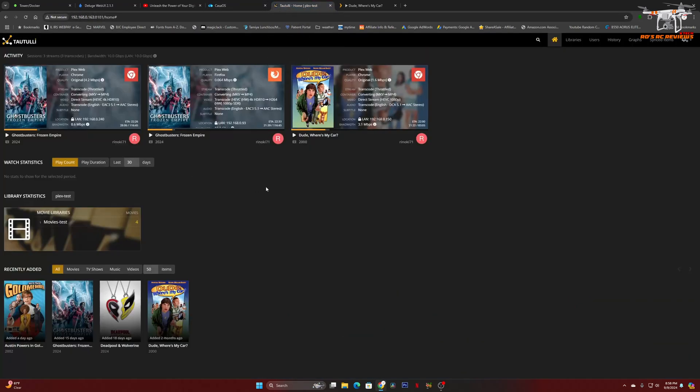We could absolutely stream more video files than this — I just wanted to test out three. Everything is working really, really well. I'm looking at the files currently playing and there is no stutter, no breakup, no buffering. This little PC is just phenomenal for a Plex home media server.